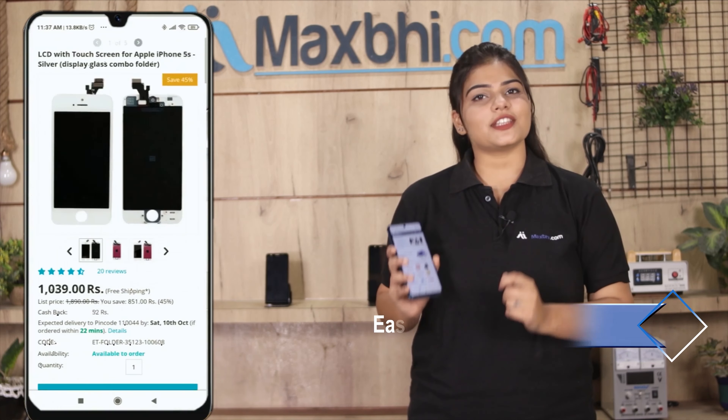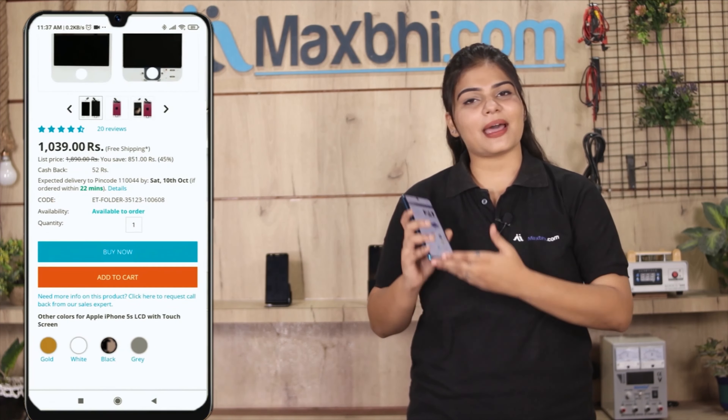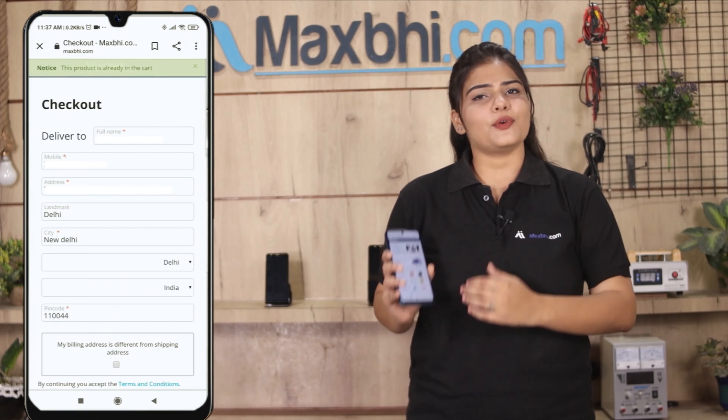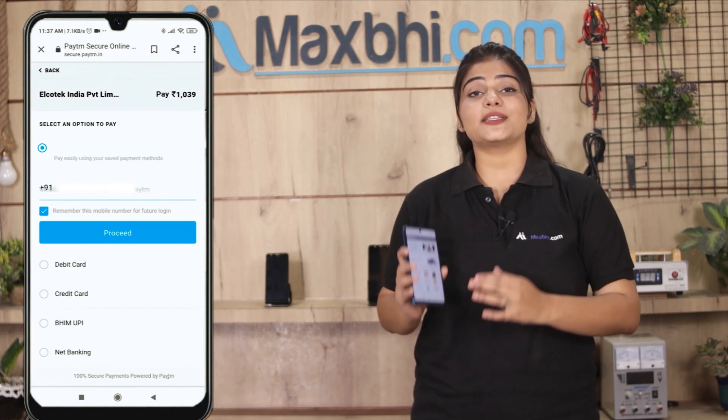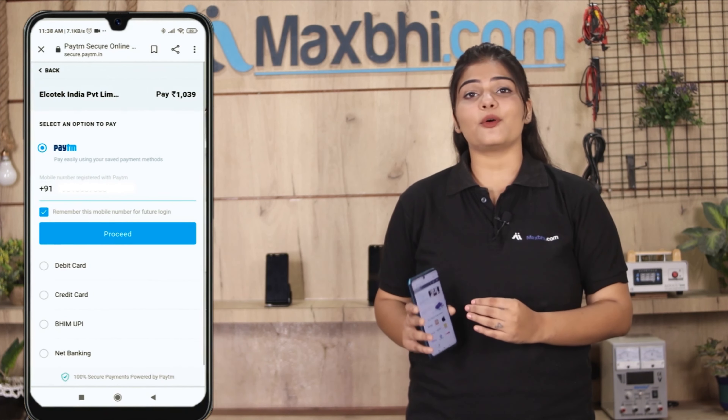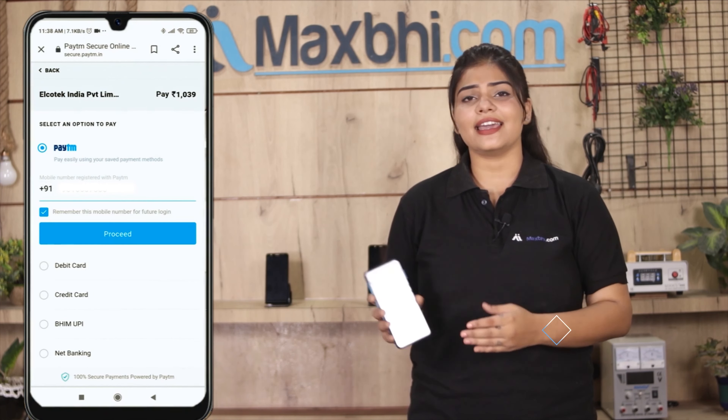Friends, ordering from MaxBee.com is very easy and simple. Our website is MaxBee.com. You can search for your product, go to the product page, and fill in your name, mobile number, and address, then click on Order.